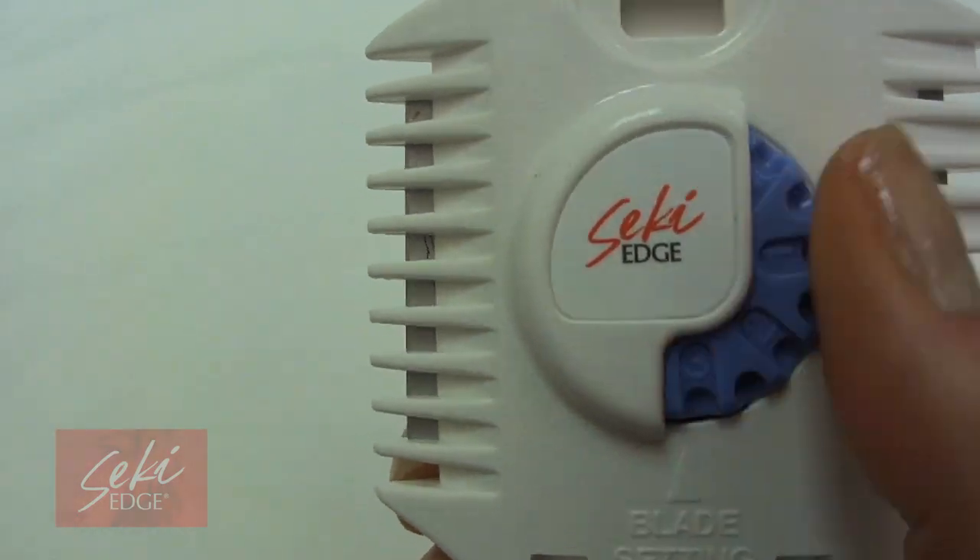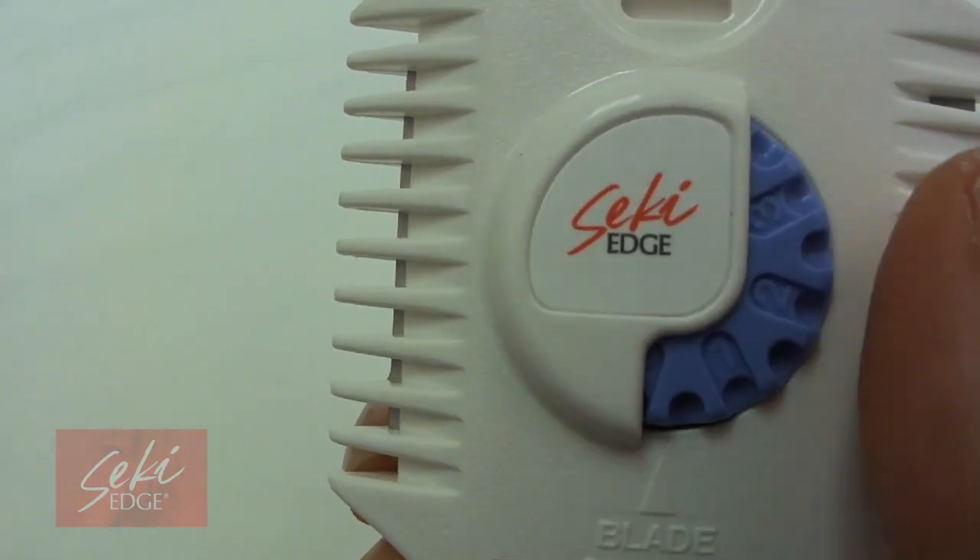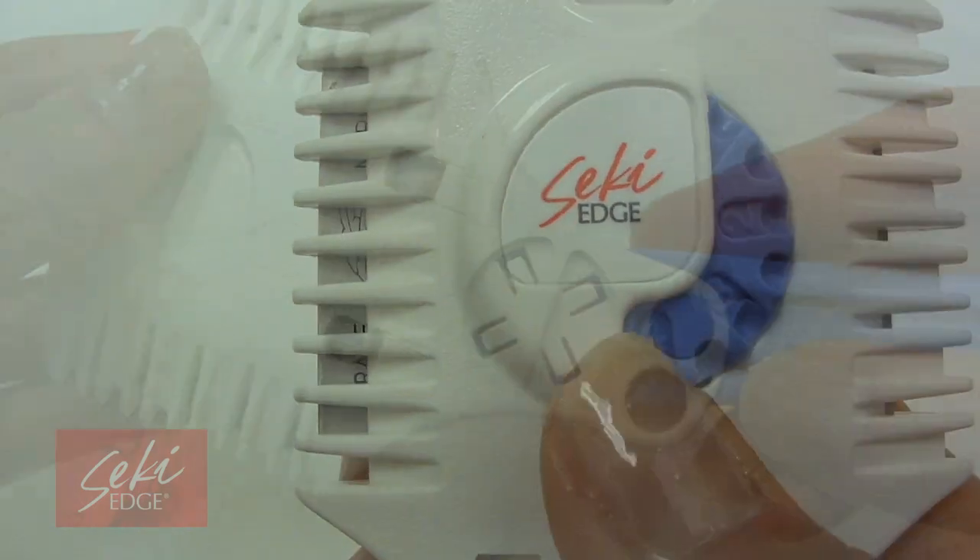The center dial adjusts the razor blade to cut more or less hair depending on the setting you choose. The blade adjusts as the dial is turned.